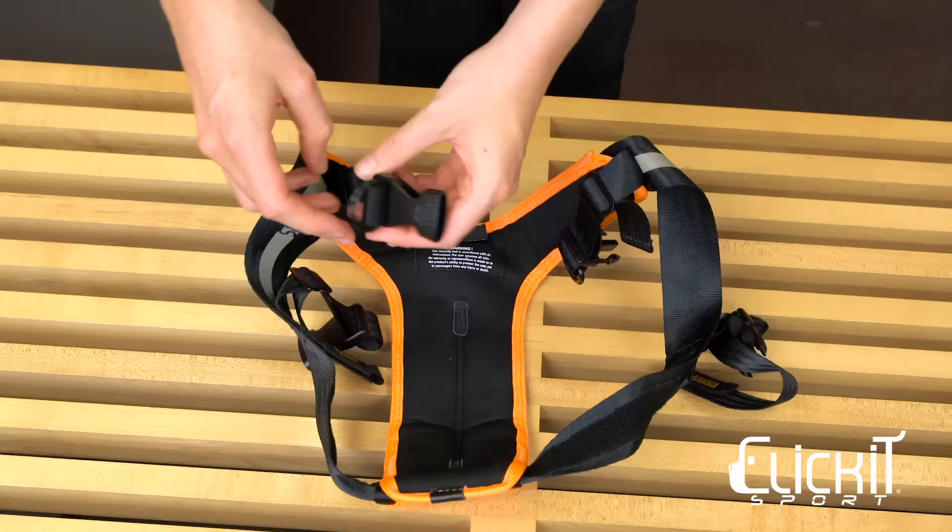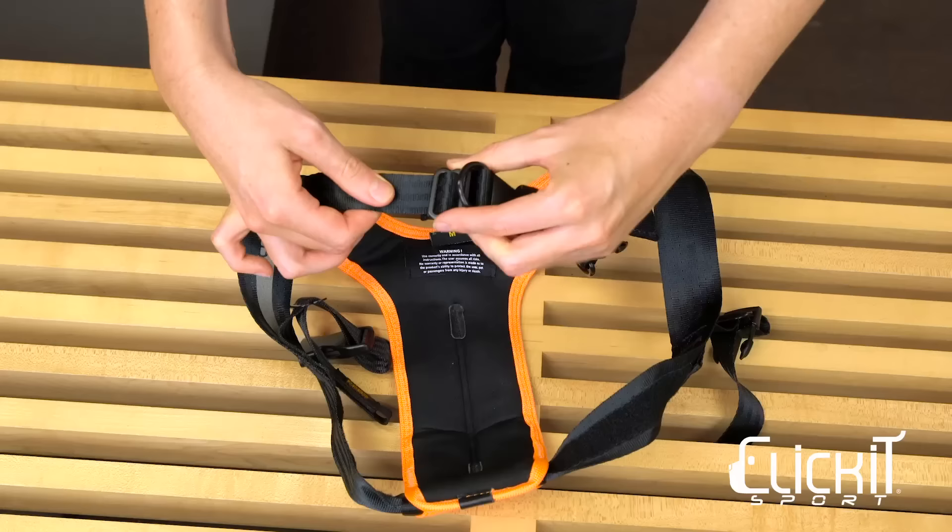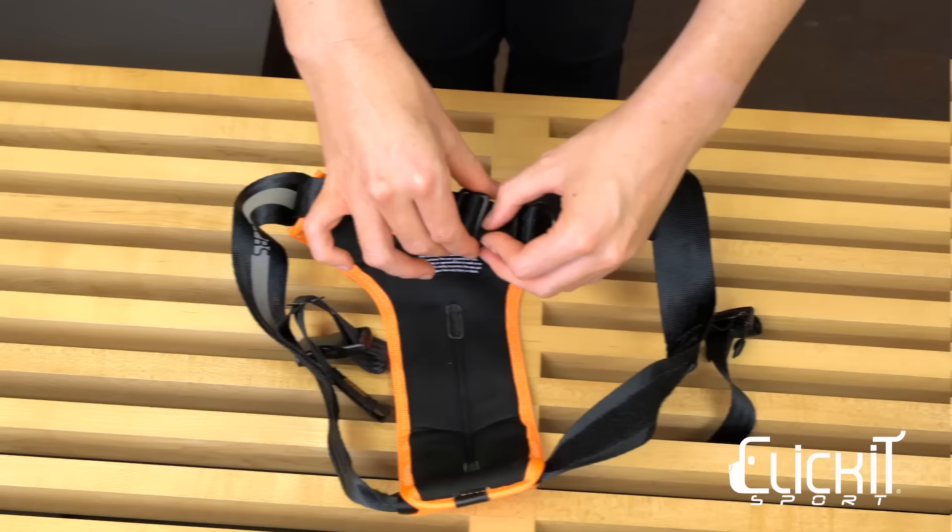To loosen the Click It Sport harness, hold the metal slide and pull the bottom strap. Then hold the metal slide and pull the plastic buckle. Finally, pull the metal slide toward the buckle. Repeat this step if necessary.